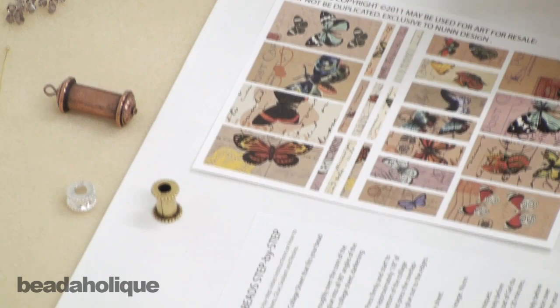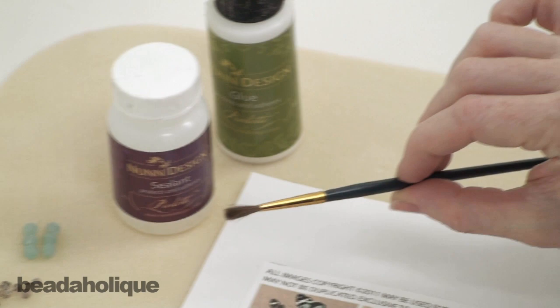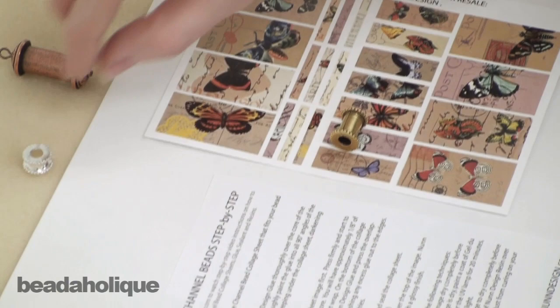For the basic applying of images to the bead core, you're going to need a pair of scissors to cut out your images, some Nunn Design glue to adhere the collage sheet to the bead, some Nunn sealant to seal the bead, and a paintbrush to apply the sealant and the glue onto the bead itself and subsequently the collage sheets as well.